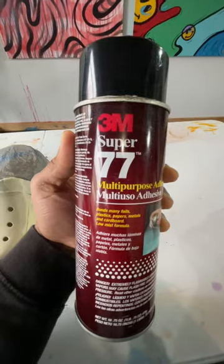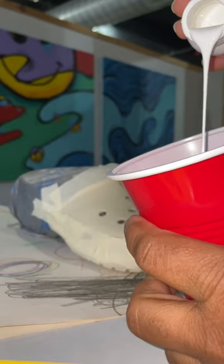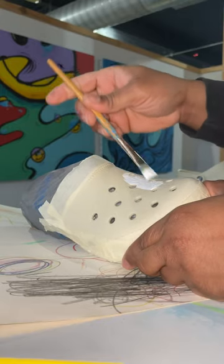Here's the adhesive that I'm using. You want to give it even coats and make sure there's no bubbles when you're spraying this down. Nice even coats. Then you want it to air dry — you can touch it to make sure it's tacky — and then we get into our painting.